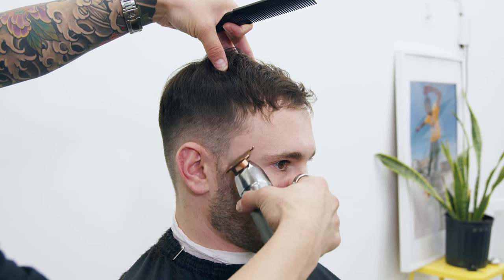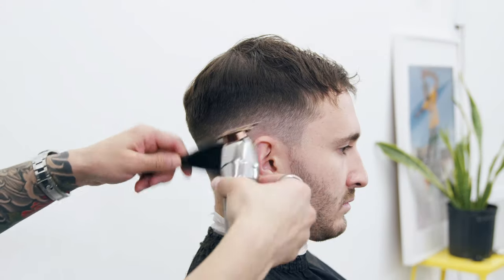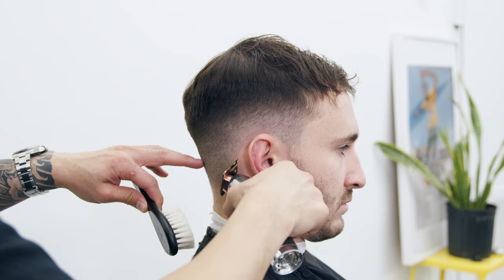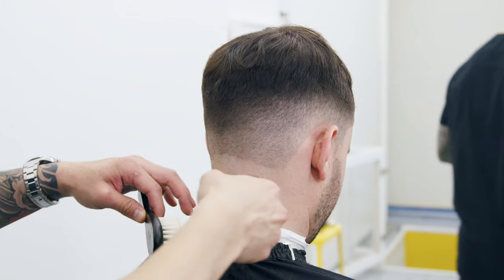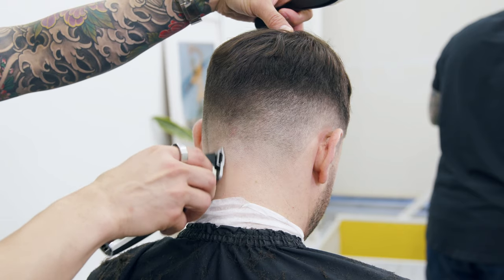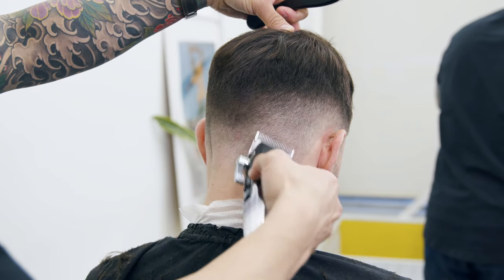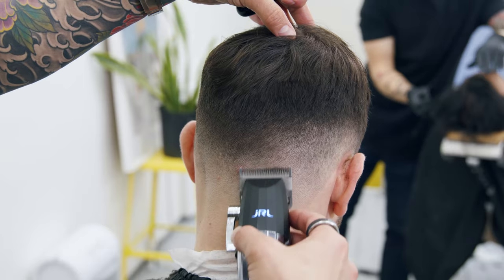Now that the fade is mostly done, I'll go into my trimmers to sharpen up his edges. After the lineup is done, I use my trimmers to skin the neckline, and then I'm using the clippers to remove that line with no guard — closed to open.